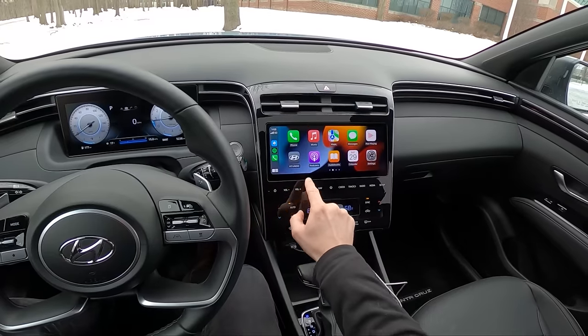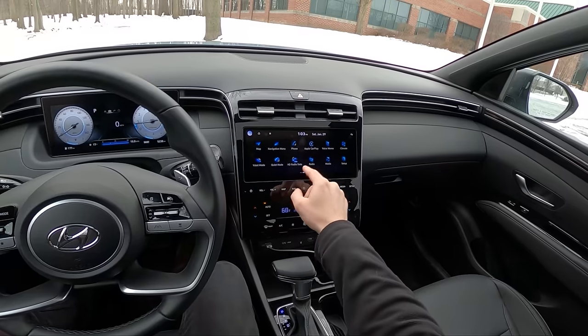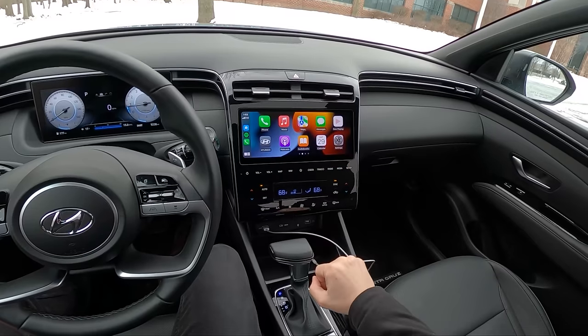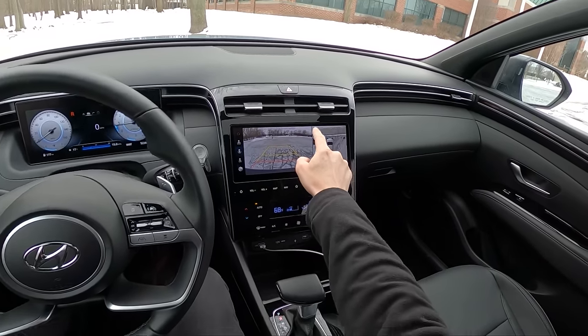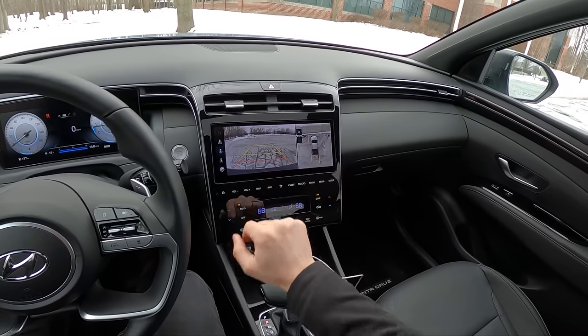You've got your very familiar Hyundai infotainment here. Clean screen, very responsive, nice swipe action. Apple CarPlay, Android Auto. Good-looking reverse and 360 camera — very high resolution. You can zoom in on the 360 camera, which is nice too.